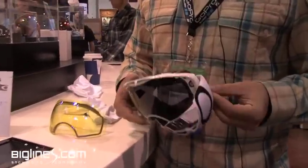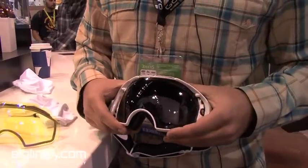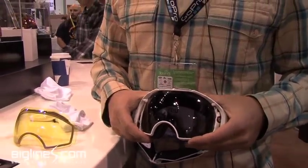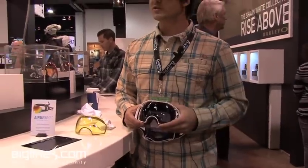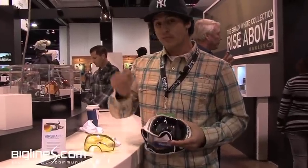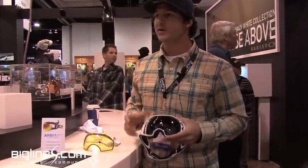We initially came out with this technology — switch lock technology — with the launch of the Jawbone sunglass. We came out with that for cycling about two years ago, and it had a hinge that just opened up so you could remove the lens and pop in a different lens.